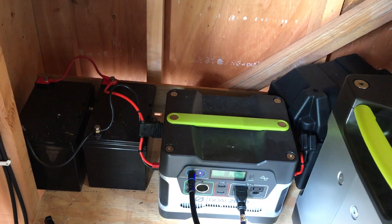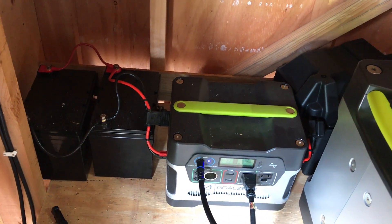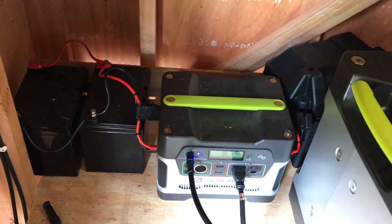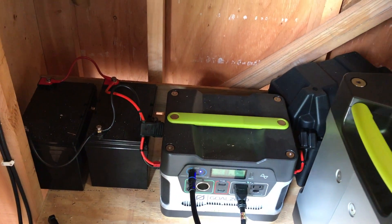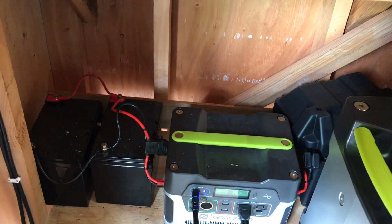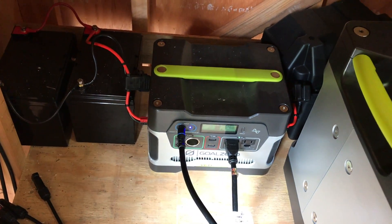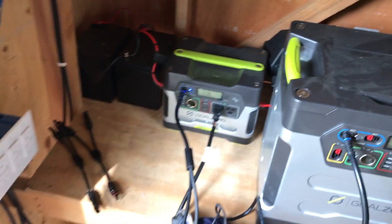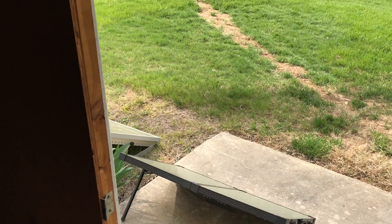You can build your own system maybe cheaper by buying a separate charge controller, separate inverter, and separate battery system. But a lot of people, especially newbies to solar, are intimidated by that. They want to be sure before investing a huge amount that solar is the right thing for them.